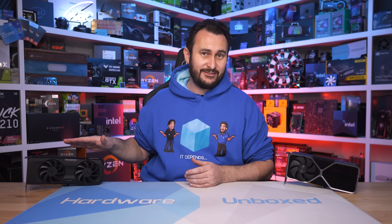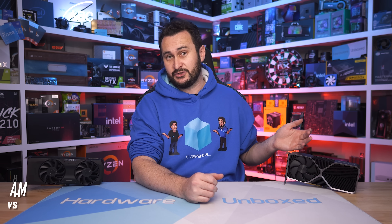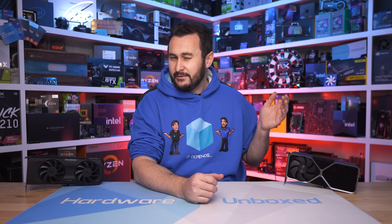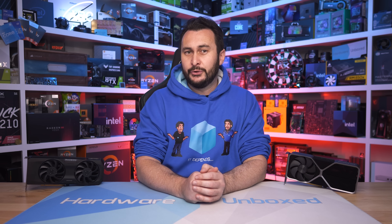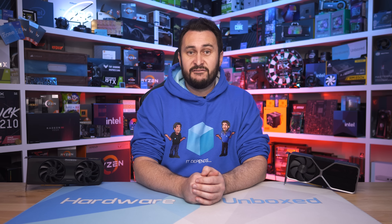Welcome back to Hardware Unboxed. Last week we checked out the Radeon RX 7800 XT for the first time and found it to be surprisingly good value at $500 US. It certainly took it to the more expensive GeForce RTX 4070, but our day one review only included 15 games, so today we're going much more in-depth with a 45-game sample.